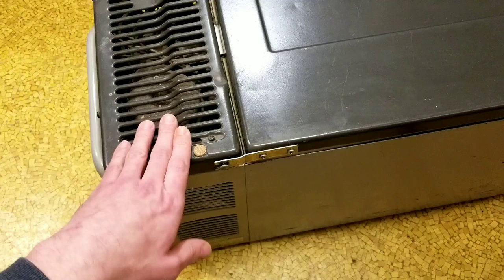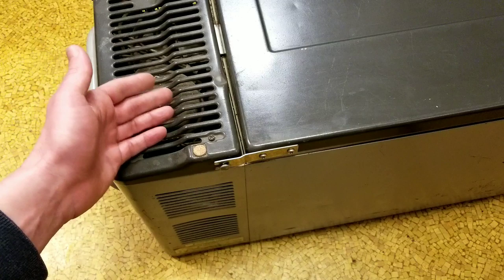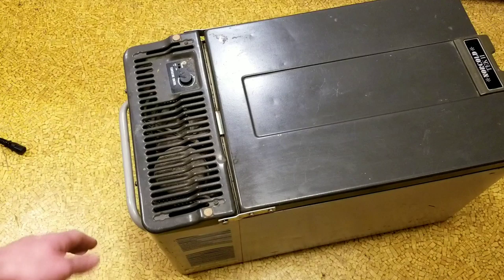When these refrigerators came out they were like $500 due to the cost of that compressor. Unfortunately, there are a few stand-up home-based refrigerators that use it, but it's pretty rare in those applications because due to its design it has to be very tall, and that just doesn't work with the spacing in refrigerators. But that's the big deal to this Norcold.